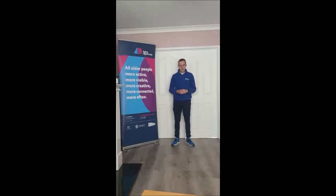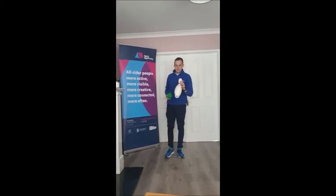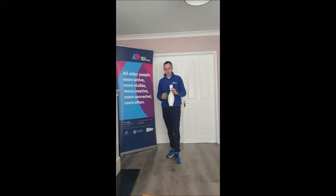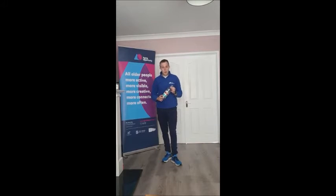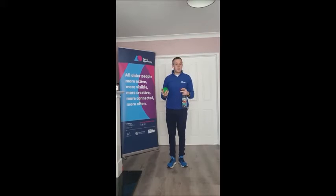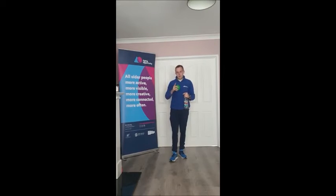Our first game today is Skittles. Normally when we're playing this in halls and groups, we would use just one Skittles pin and a Skittles ball. If you don't have that at home, don't worry — not many people do. You can substitute the pin with an empty water bottle, and for the ball, a large orange or a tennis ball, any sort of smaller ball. If you don't have that yet, you can pause the video and join us once you have it at hand.